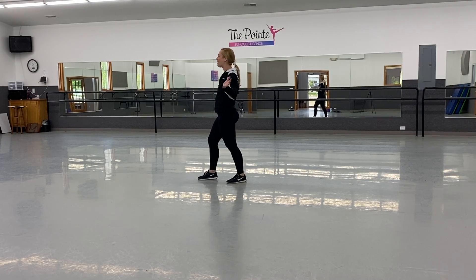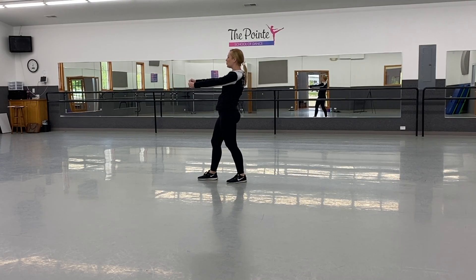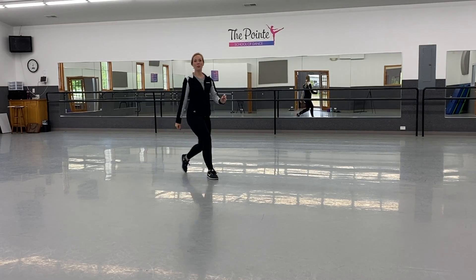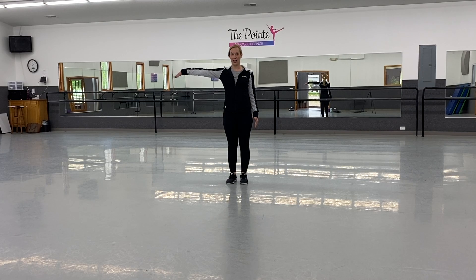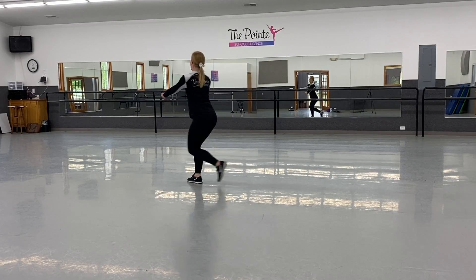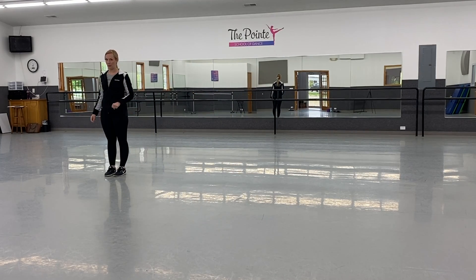Then you're going to grab on five, six, and then you're going to switch sides on seven, eight. So if my partner was standing right here, they would end up where I am and I would end up right there. You basically grab hands and do sort of a half circle to switch sides.